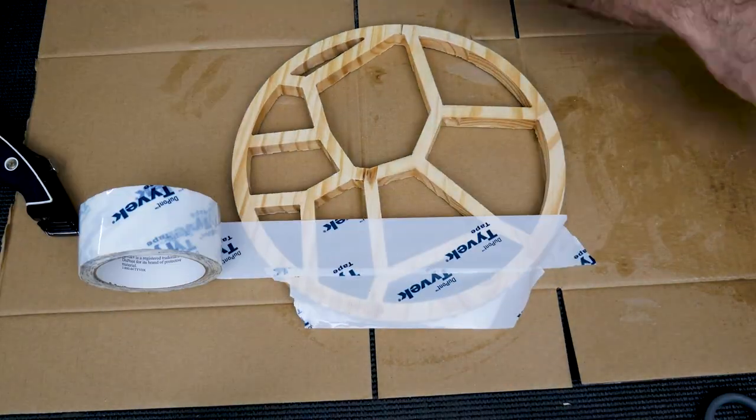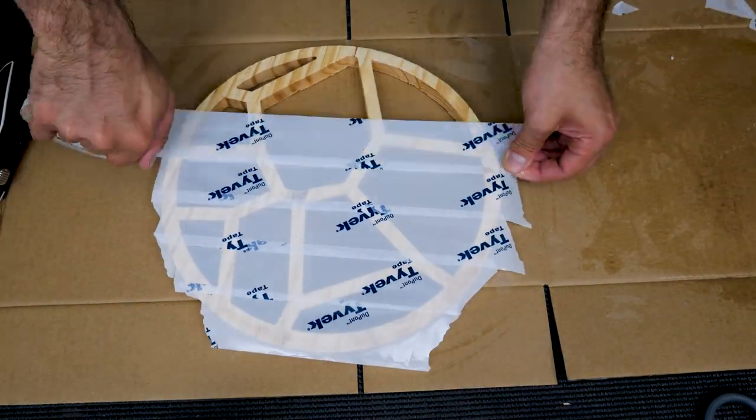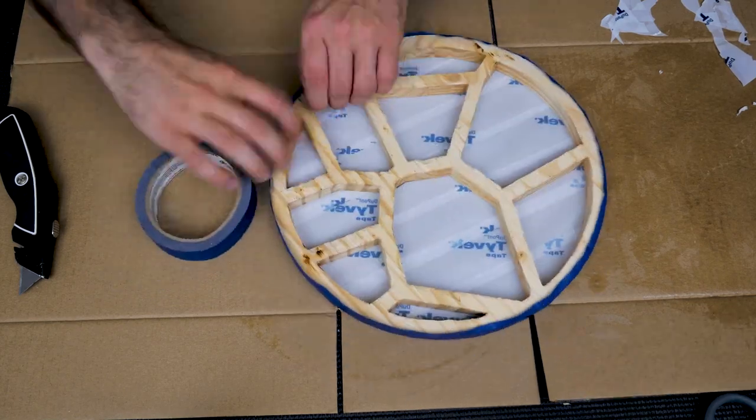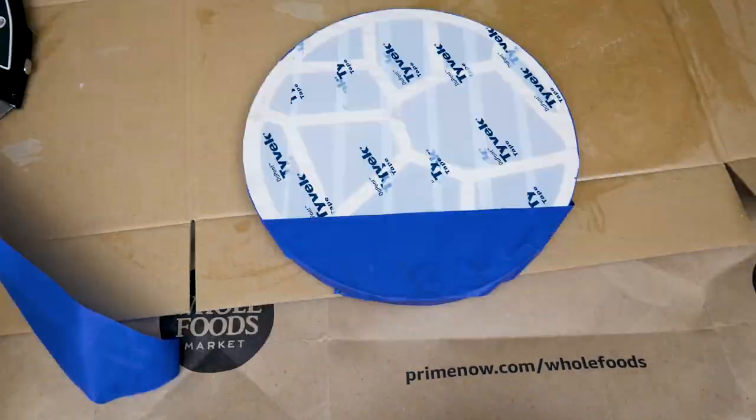I cover one side with Tyvek tape. This tape is often used in resin molds and things like that because it is so thick and rugged, and the adhesive is very strong.